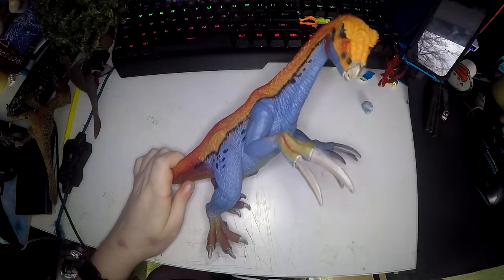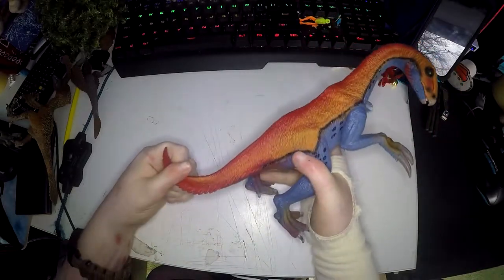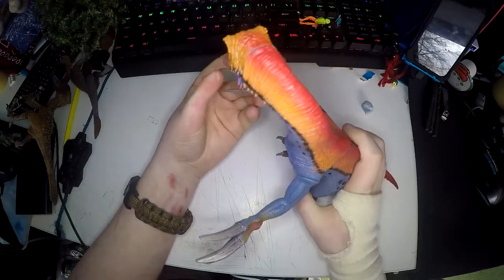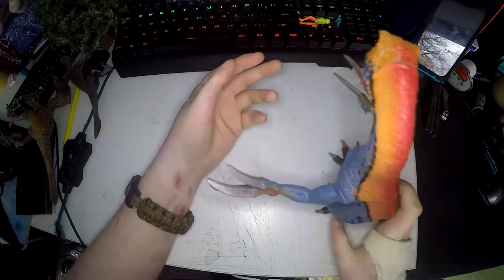Today I am reviewing the Therizinosaurus by Schleich. It is a really nice sized figure. The way it is posed looks like it has just heard something and is looking around to see what it is.